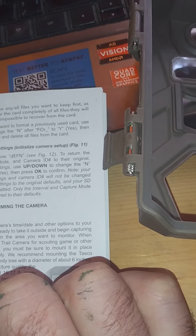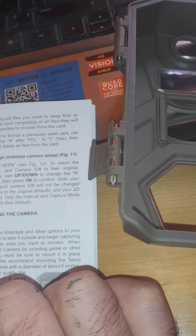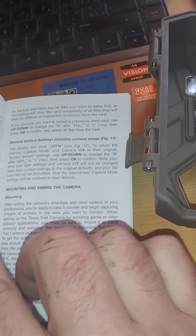It'll reset the interval, capture mode, and camera ID to the default factory settings. So obviously I may have done that accidentally.